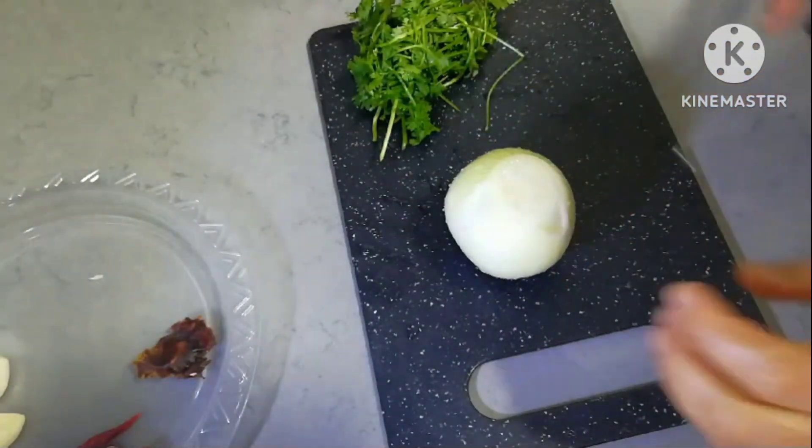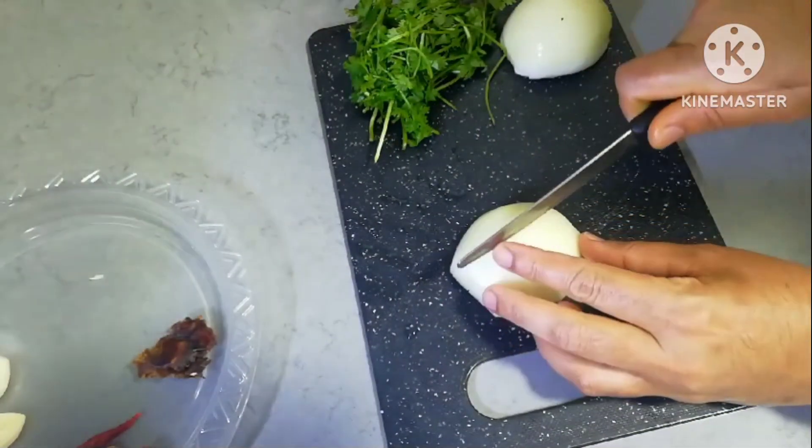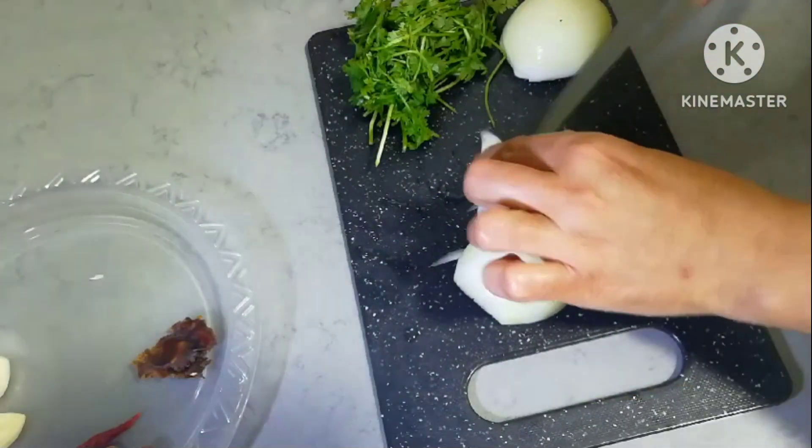I will cut the onions. I will cut the onions in the same way.